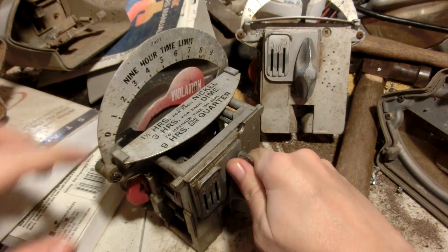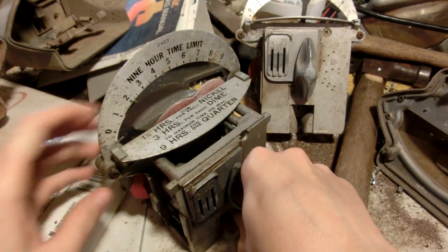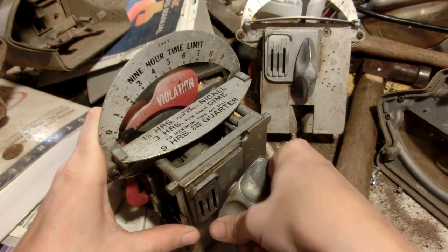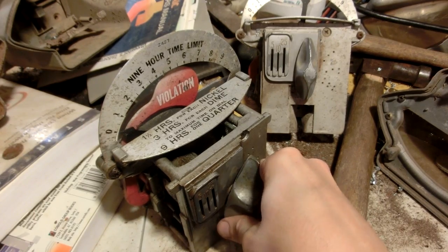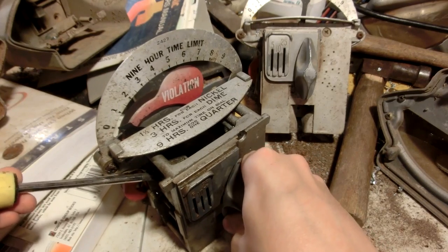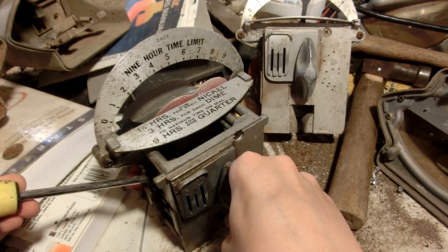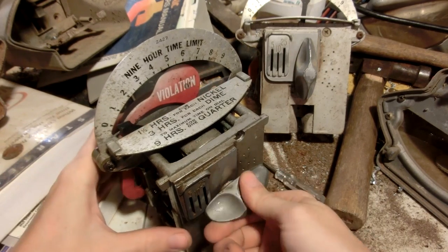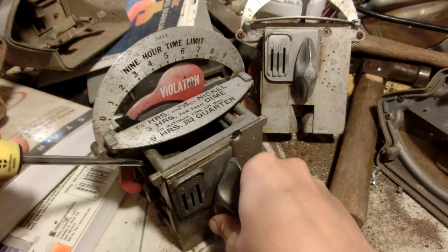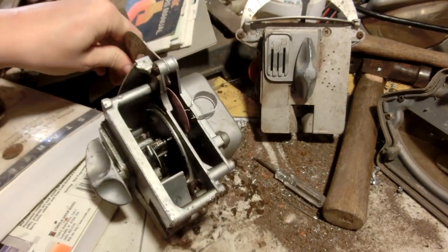I assume the 'violation' flag comes in maybe whenever it's being tampered with, or it could just be whenever it notices a badly sized coin. Or it could just be that this is the reason why this particular parking meter was in the basement and not out in the street — could just be that this one was a broken one. This might be good enough for a whole other video just on this mechanism.